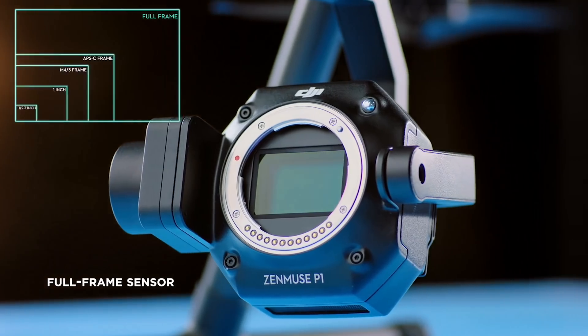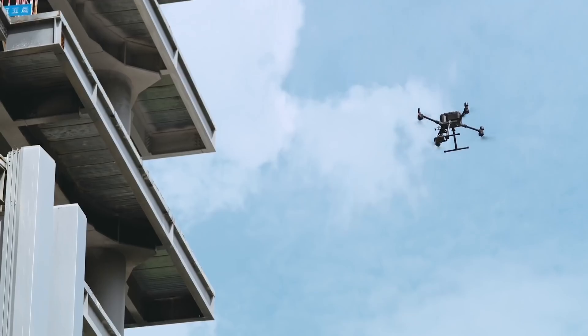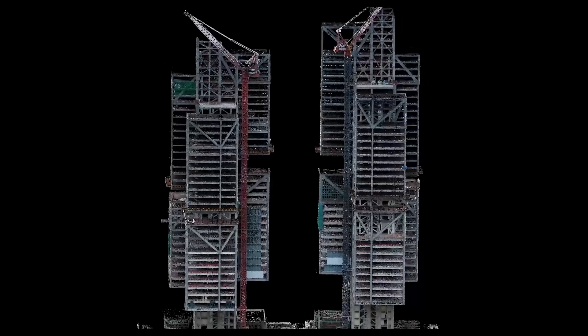How does a large sensor benefit the end user? It's simple: resolution, high dynamic range, and low noise. This is a mapping and surveying efficiency expert. It'll work well in all types of lighting conditions and with 45 megapixels, there's a ton of resolution to play with.